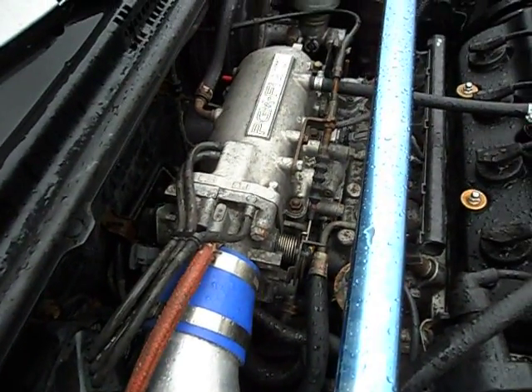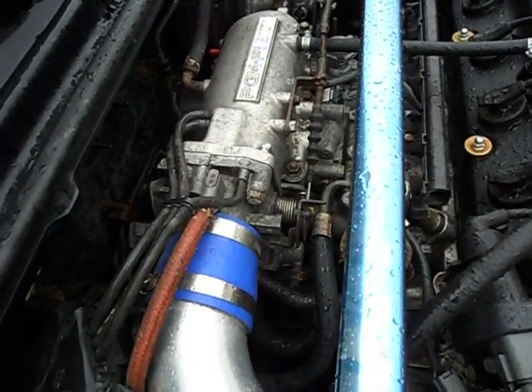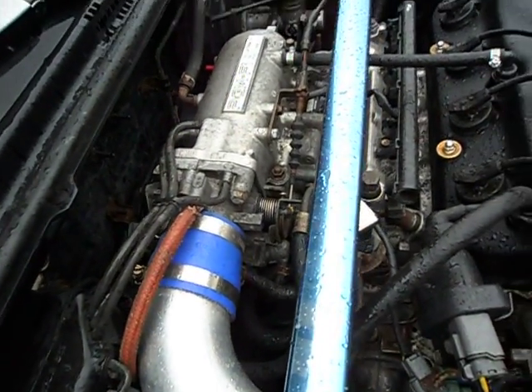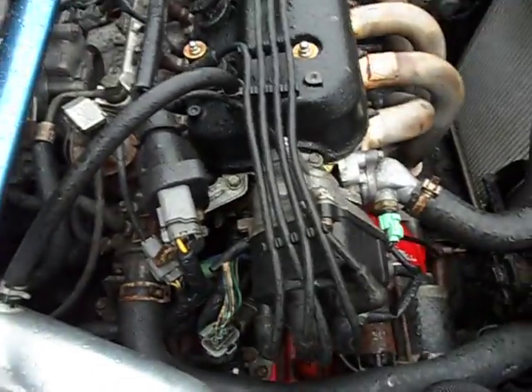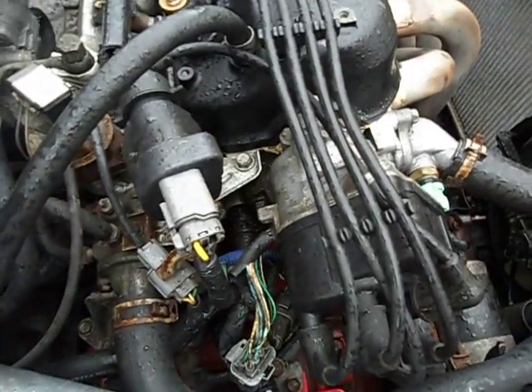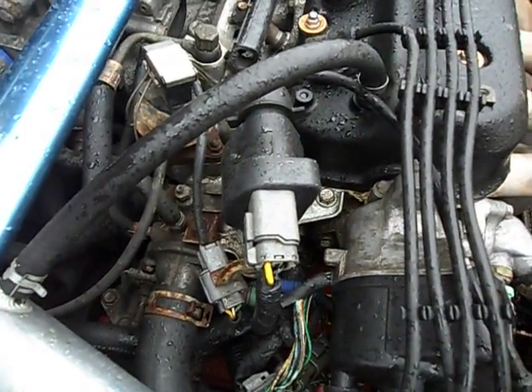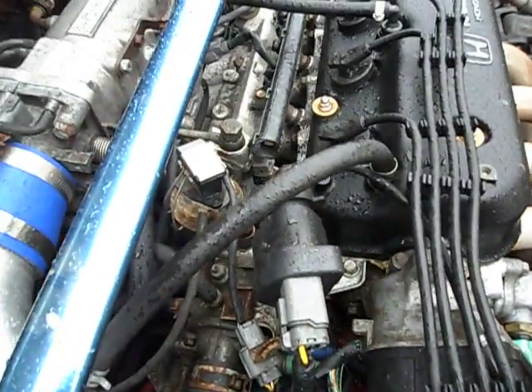So that's for all y'all wondering: can you use the F-22 throttle body on the H-23 intake manifold? No, you cannot. That's just plain clear-cut common sense — you can just look at them and compare the parts.